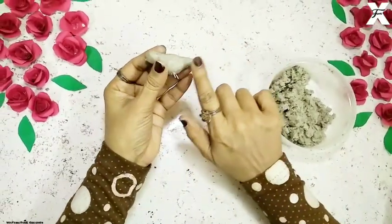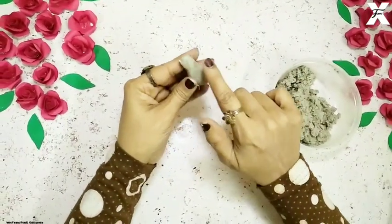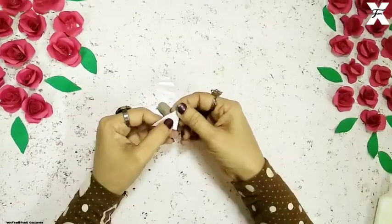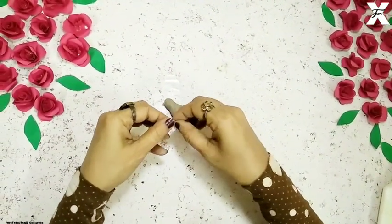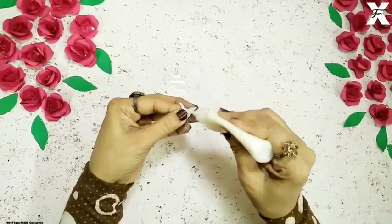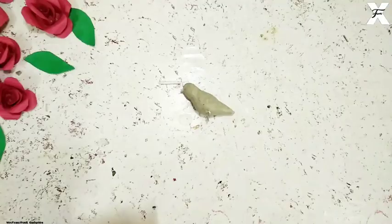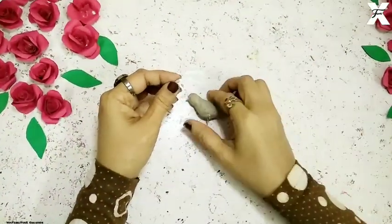Now the body is much smoother than before. I'll just use some water and dab it on my finger, then give it a smooth shape. And now for the beak also, I'll just take a white plain paper and give it a slight, very tiny foiling. Once it's done, I'll just attach it to the beak. I'll cut off the part and then stick it to the beak of this bird.